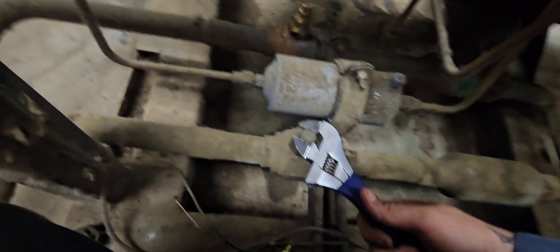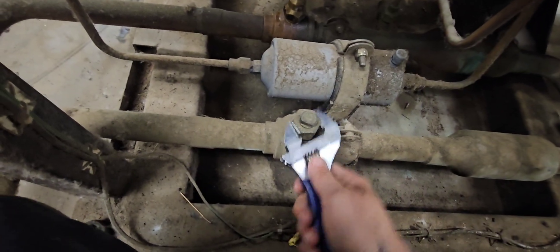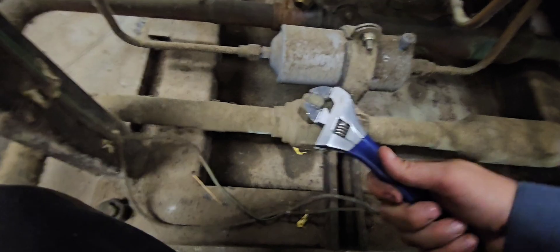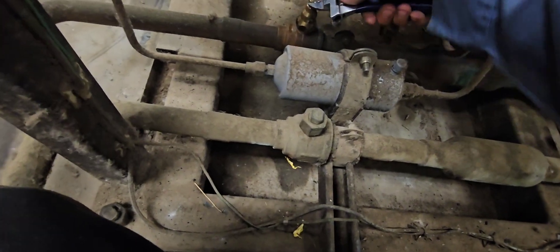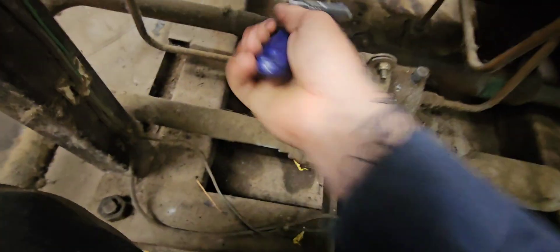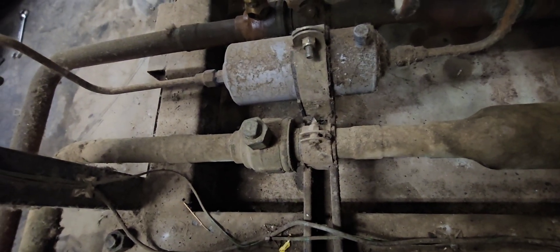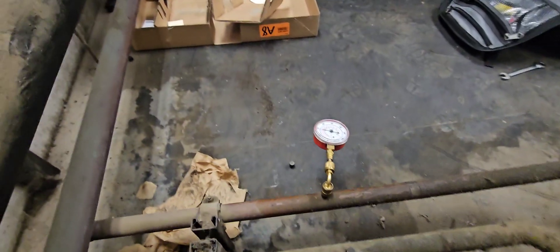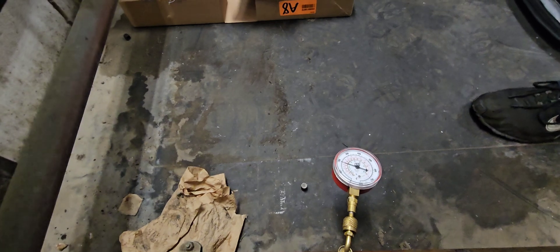Now all we're doing is closing this off and just letting it pump down a little bit to get the liquid out of this line. You want to watch that high side pressure — it's pretty early in the morning, the sun's not even up yet, so I don't expect the pressure to get too high, but you want to watch it since we're stacking everything in the condensers.